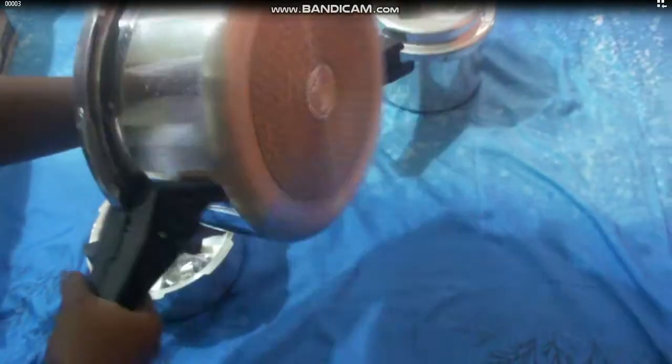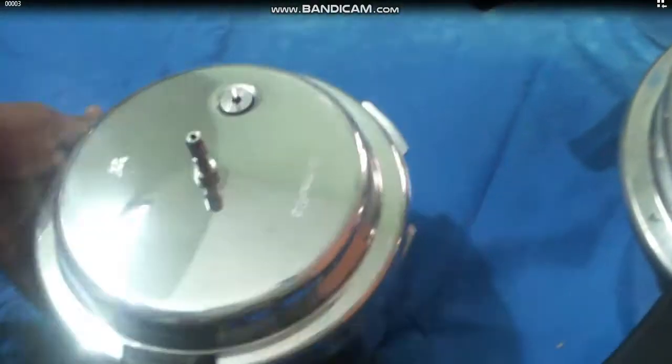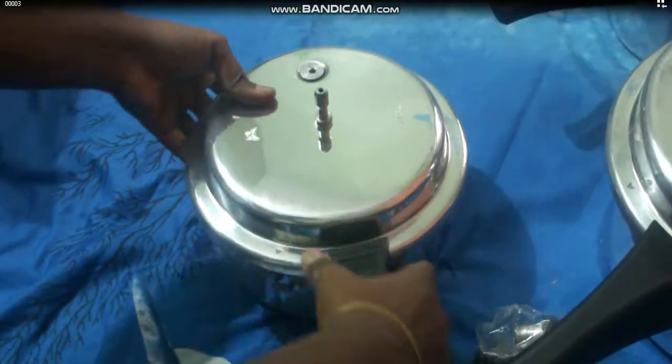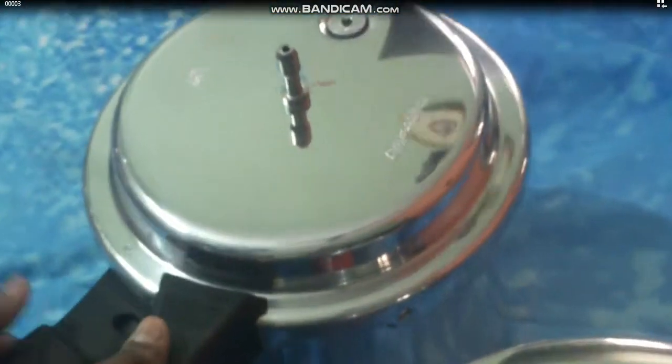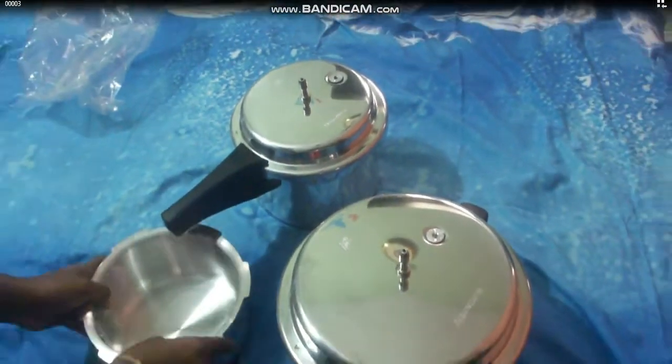For a family of just four people, this will do well — these three cookers will serve the entire purpose. The lid is common for both the larger cooker and the smaller one; the lid is the same for both of them.